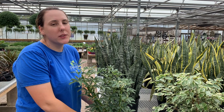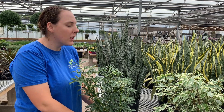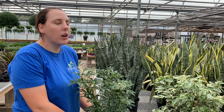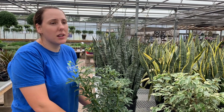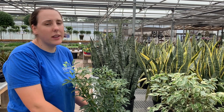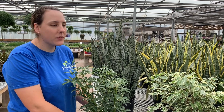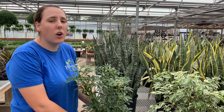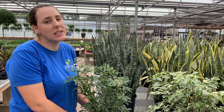Once you move your plants indoors, you're really going to want to cut back on water. Typically when plants are outside in the hot summer sun, you're going to be watering a lot more. And once they're indoors, they're in a more temperate, more controlled environment with a lot lower light, so typically they're going to require a lot less water. Making sure that you're watering a fairly minimal amount is also going to cut back on any soil-borne pests or diseases.